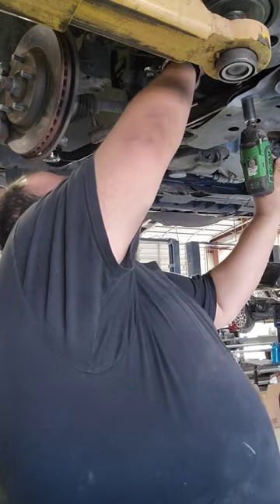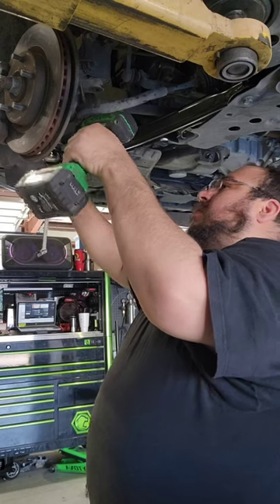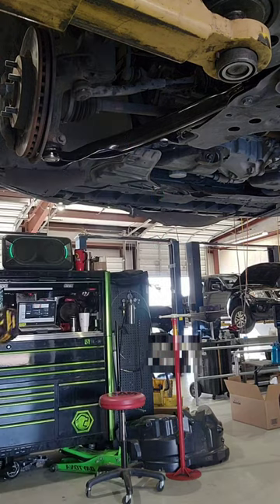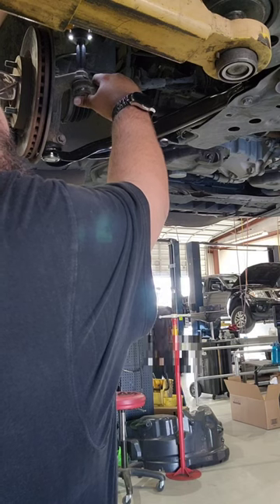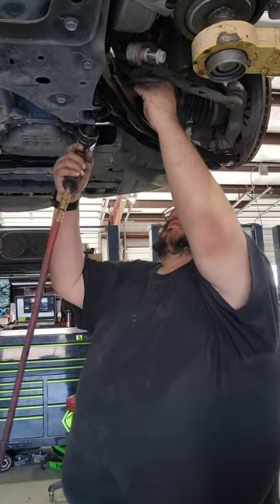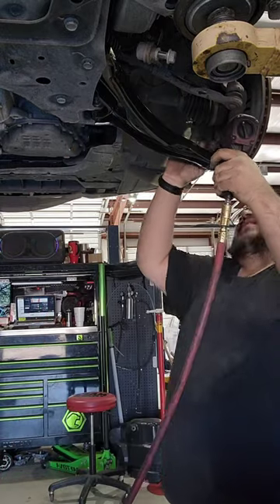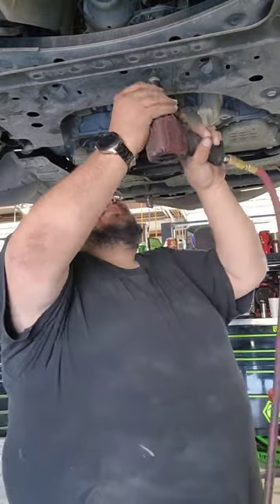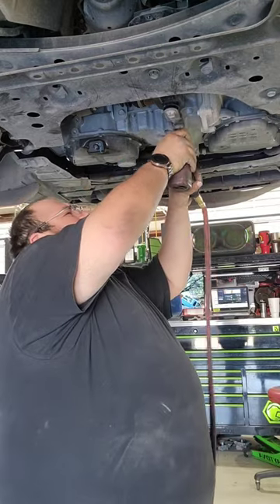Smart Technician has electric impacts and tools, while they also have air impacts, which I prefer because it's instant torque and stronger. But electric is good for when there's no air.